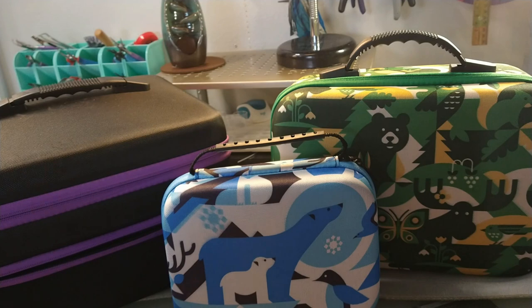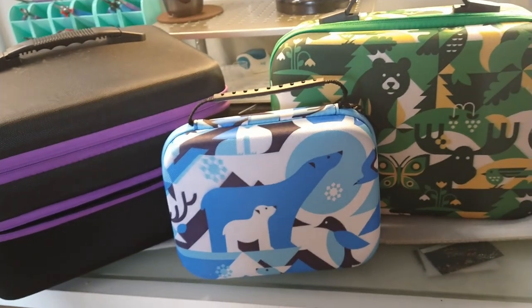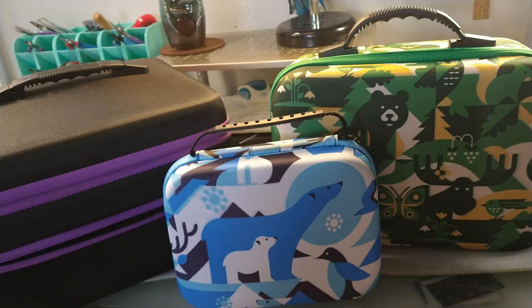So check them out, guys — artdot.com. I will have links in the description box below this video. I got to say, I love their products. They are just fantastic. Check them out and I'll see you in the next video. Bye!